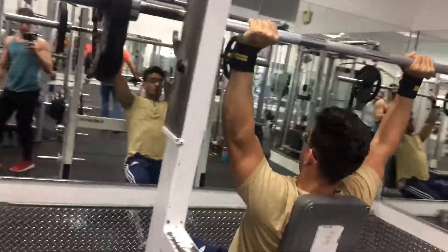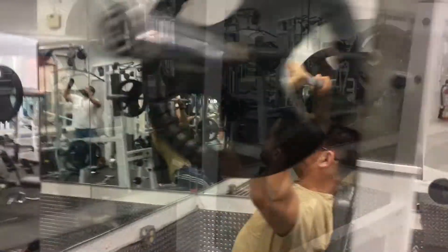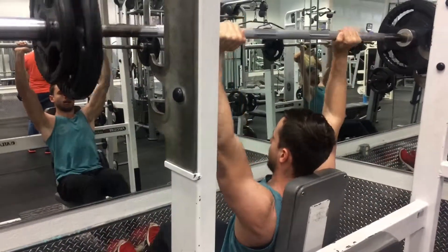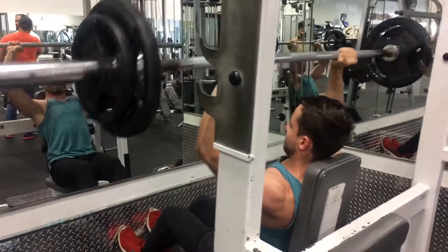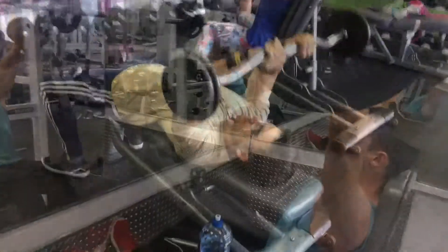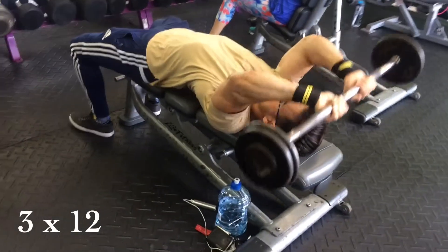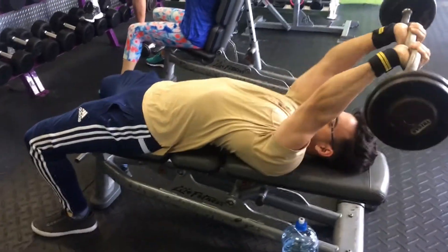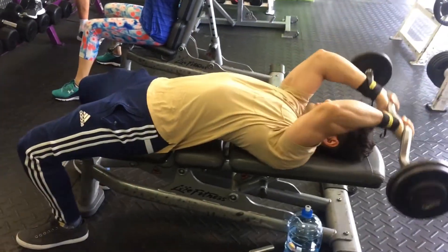So here we're doing some military press seated. You can do them standing up but I'd rather do them seated — sit that lumbar. We're doing 25 with 10 on the side, going for 10 reps. You guys can do these according to your own program or design.